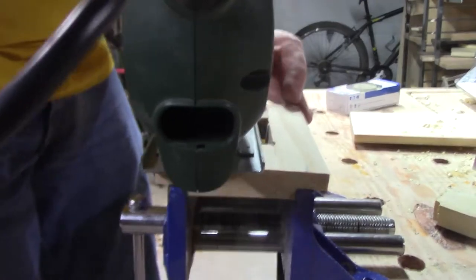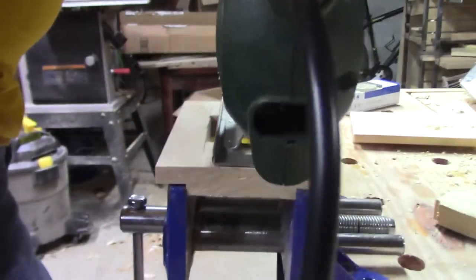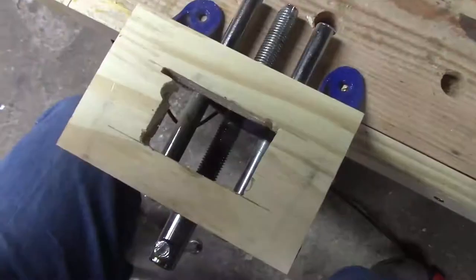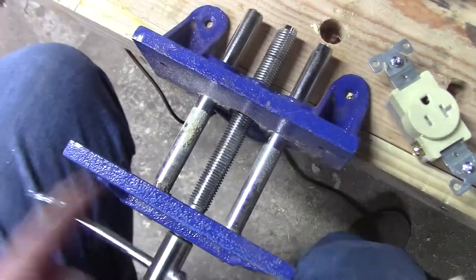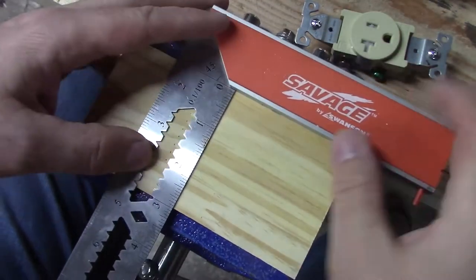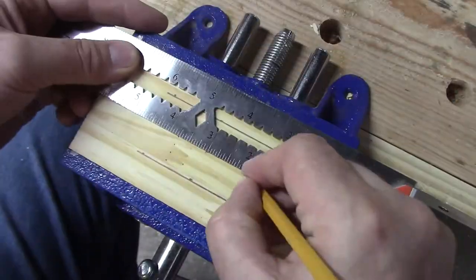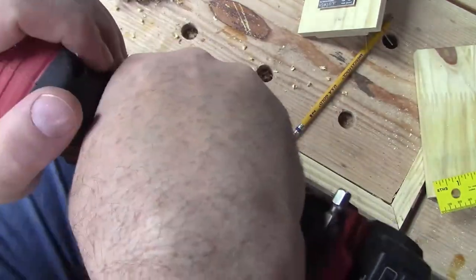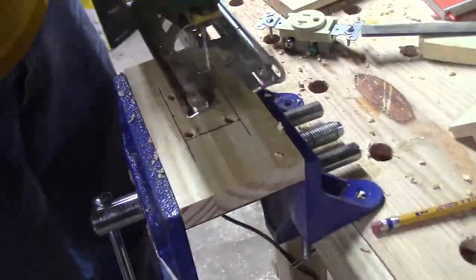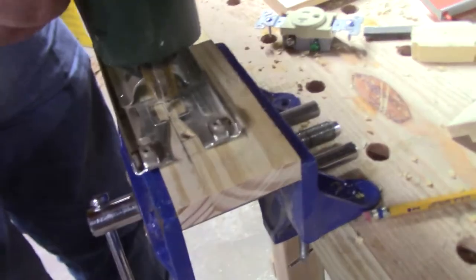This actually took a bit of back and forth with the sawing and fitting, sawing and fitting, and filing before I got it to the right size. I just started recently using this jigsaw again — I picked it up at a thrift shop about a year and a half ago and it actually works really well. I need to start using it a little bit more often.